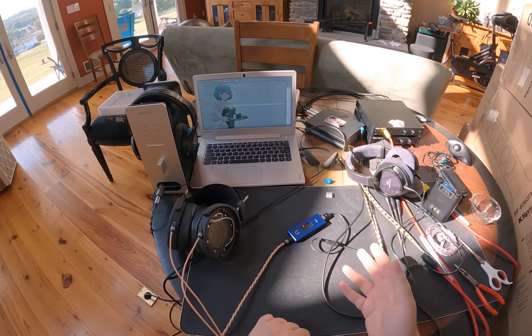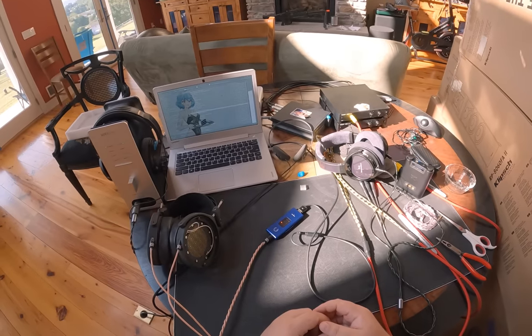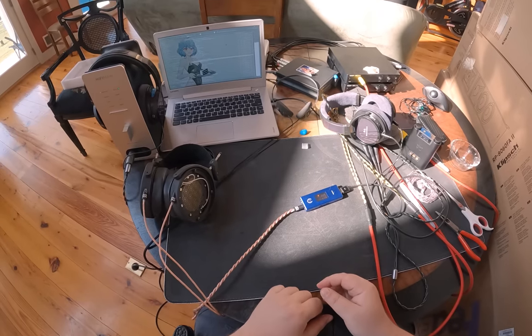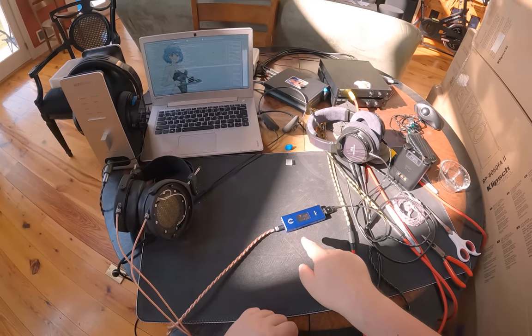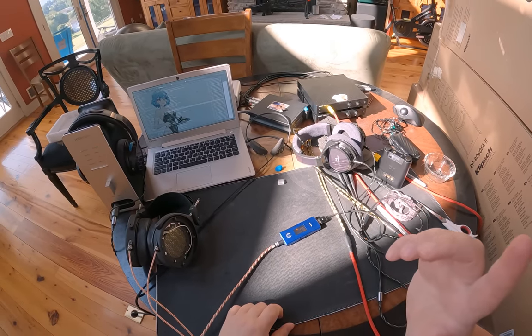It sounds 'high-end,' and I know that's a weird thing — what does high-end sound like? I can't put it to words. I would love to put it to words; if I could, I'd make a fortune telling manufacturers 'can you make these all sound high-end?' How he got all this stuff in here just baffles my mind.